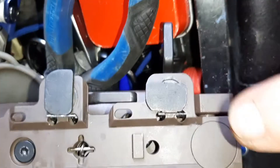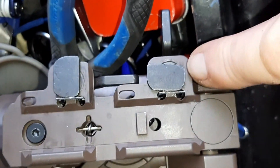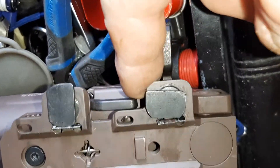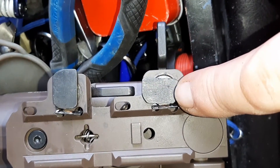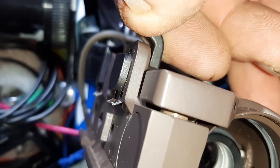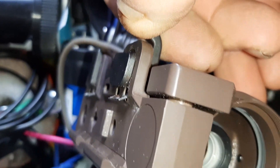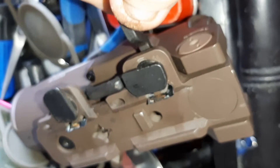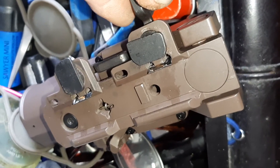I think it comes down to these mounts. I don't see them being able to lock up truly with this system, because you can see how these are slightly bent. They're definitely not true — they've got a wobble in them. I think it's down to these mounts that it's kind of twisting this thing up and around.